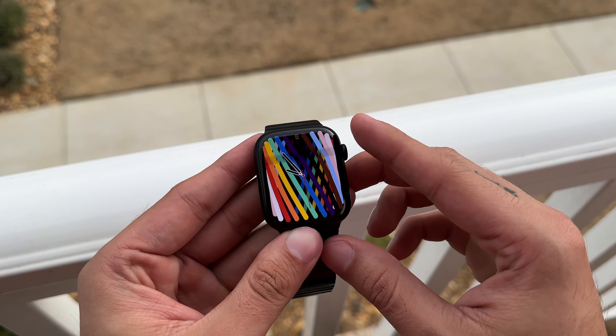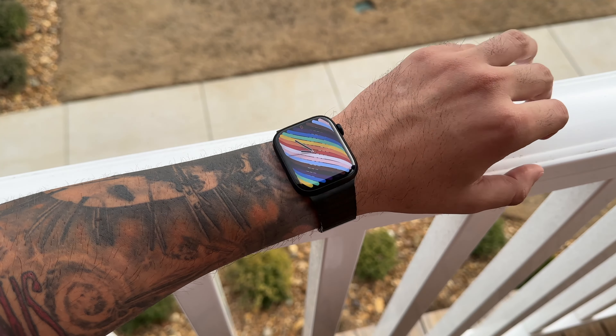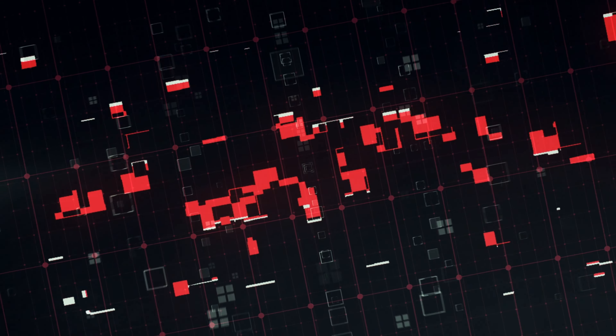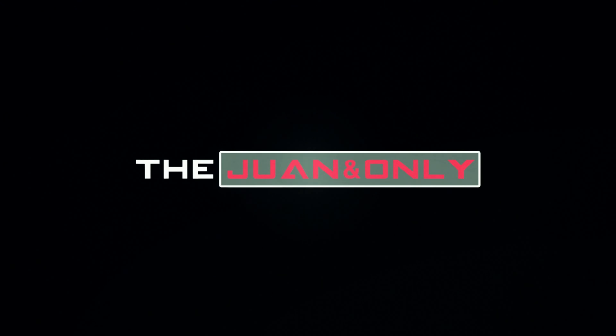There is still a ton of clout surrounding this very expensive band, and it is actually Apple's heaviest Apple Watch band to date. For a long time it stood as Apple's most expensive band ever on their website and in stores. The Link Bracelet still is a fan favorite, but is it worth the absurd asking price of $350 for the standard silver bracelet and an eye-watering $450 for the space black link bracelet?